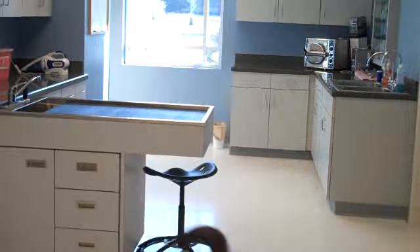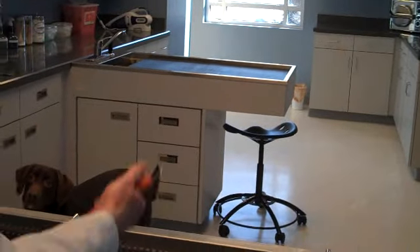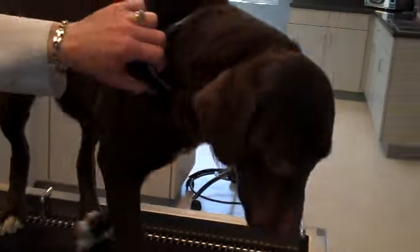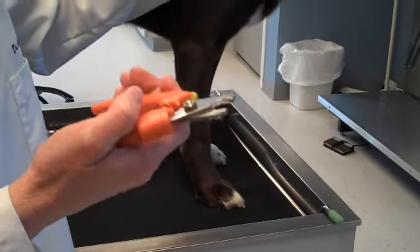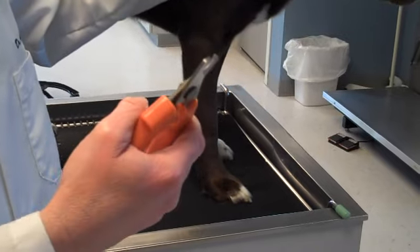Alright, now you want to get nail trimmers. You want nail trimmers that have a curved cutting surface that are made for dogs and cats. I like these big ones that work like scissors for big dogs — Emma's size.